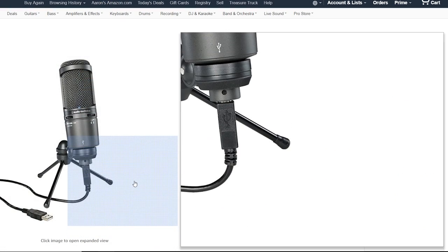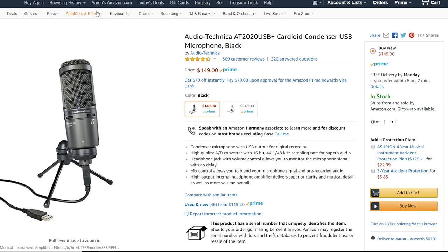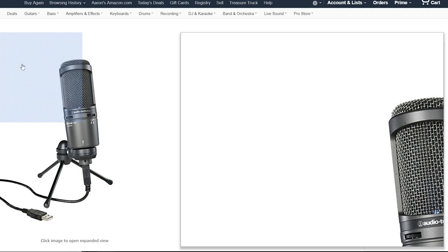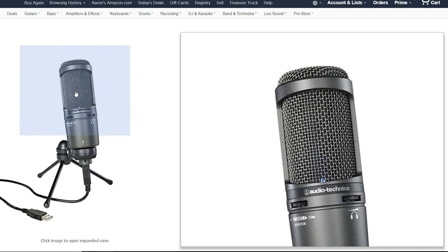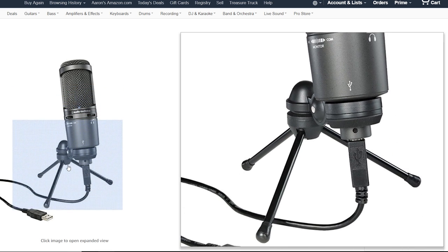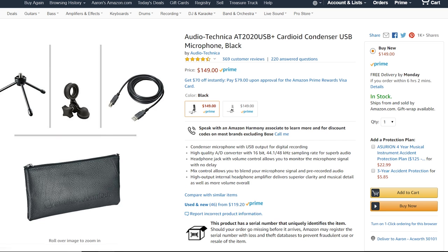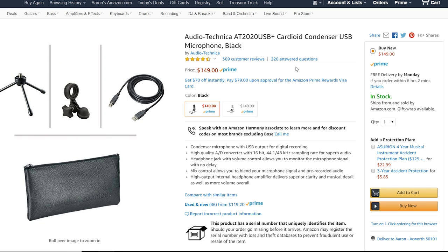Okay guys, this is the Audio-Technica AT2020 — it's a $150 microphone. The quality and build integrity is really good. The AT2020 makes an excellent product and I wanted to have something to compare the FIFINE microphone to that was at the upper tier of microphones. This is raw audio with no filters and no post processing.